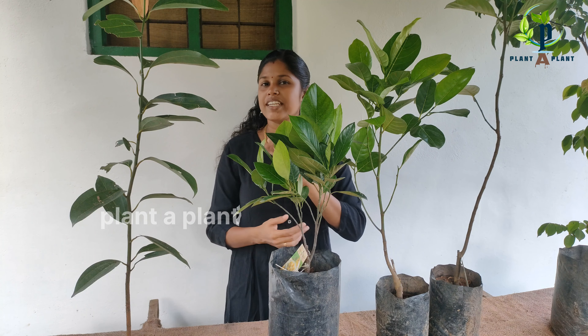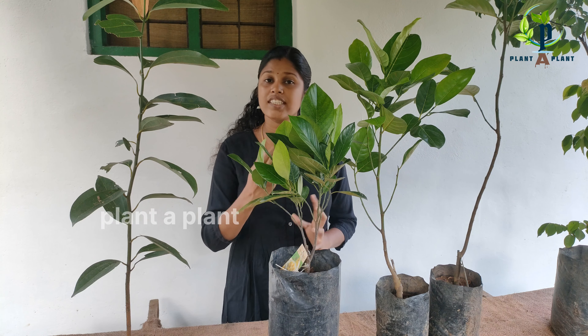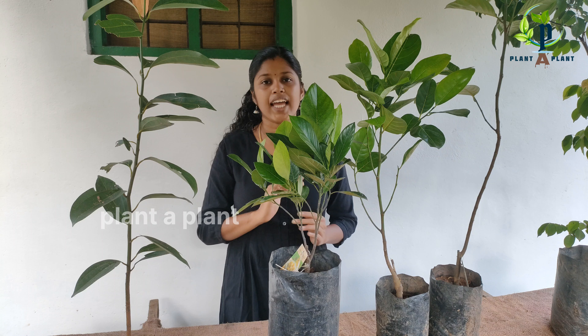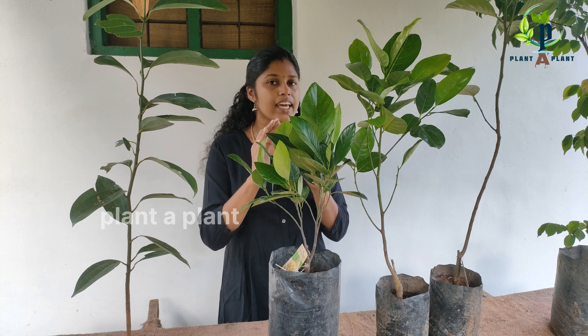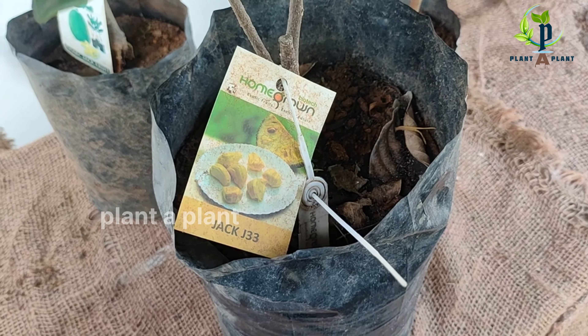In our 3rd purchase, we have 3 flower varieties. In the 3rd purchase, we have 3 varieties. This is a variety of varieties in the same way — various varieties in the Jagjay 33.